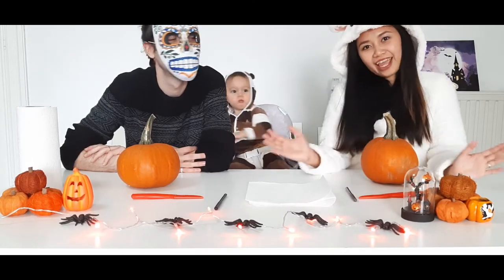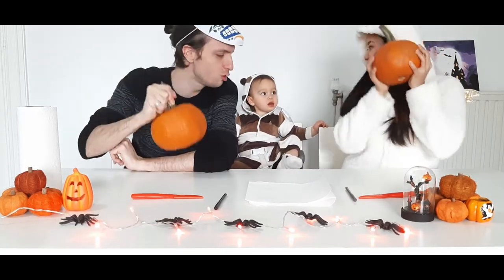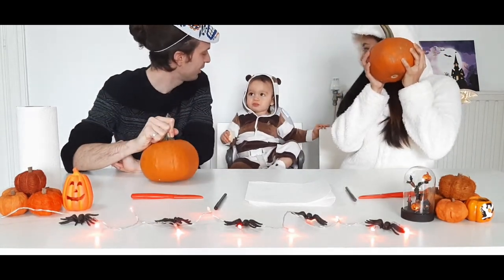Hi, everyone! Welcome back to our channel, guys. So today we're gonna carve some pumpkins! A little bear.